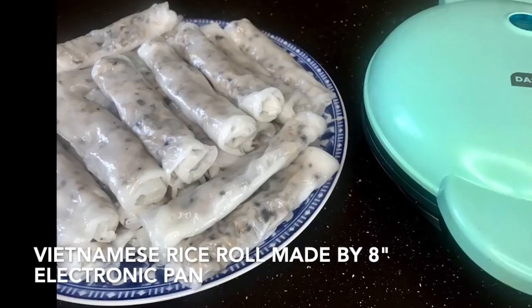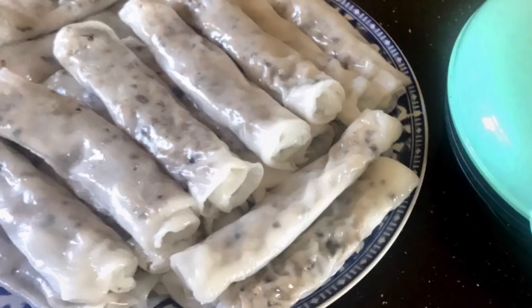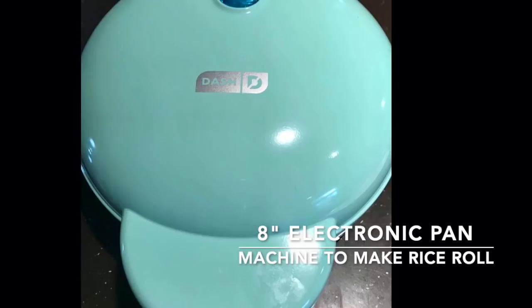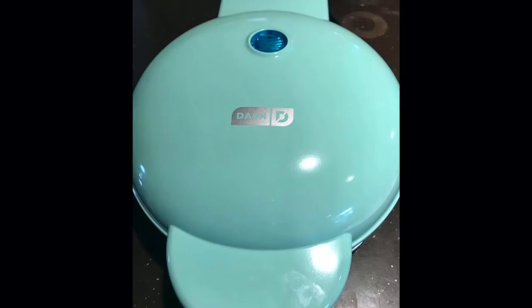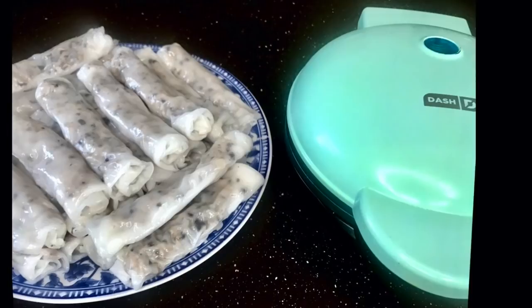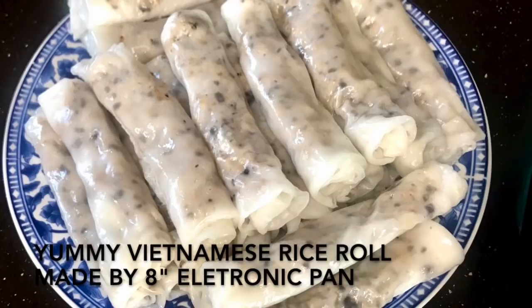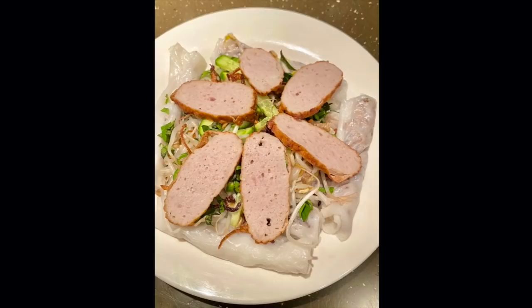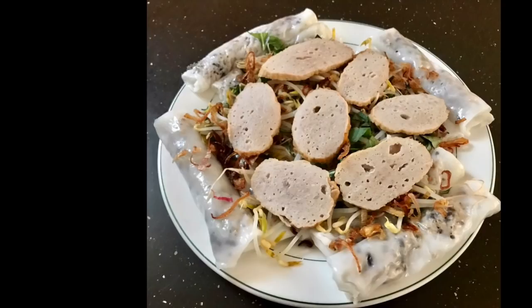Hello! Today I'm going to share a very easy, fast, and new way to make banh cuon without standing too long at the hot stove. You can plug in this 8-inch machine anywhere with an outlet, even in a cool place, so you can make banh cuon while sitting on the floor comfortably — without standing too long at a hot stove.